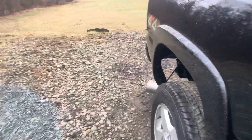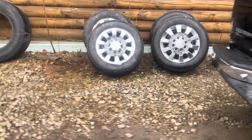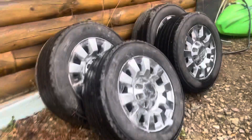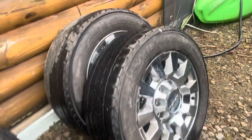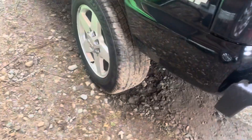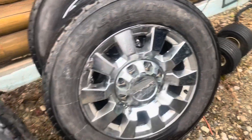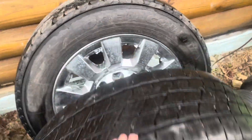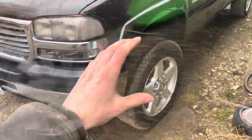Today we're working on getting these 10-spoke Denalis on. They're not super nice — they got some peeling and stuff — but overall they're decent and I got them for a decent price.